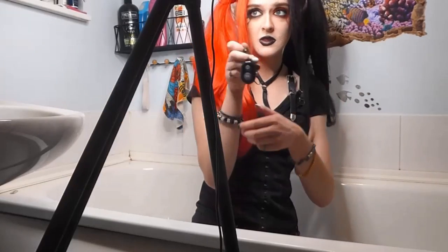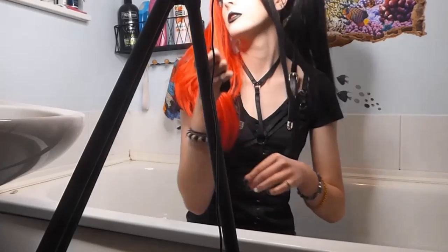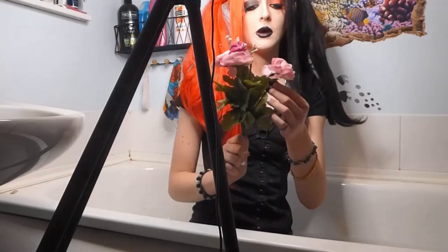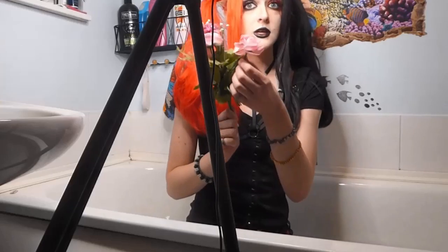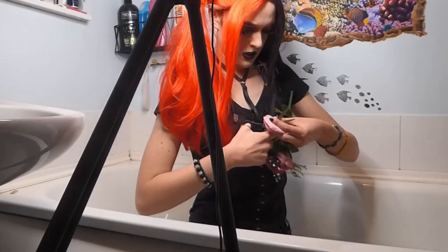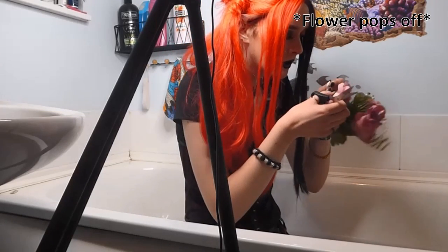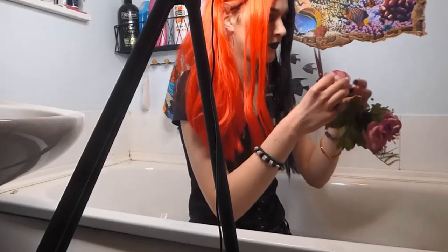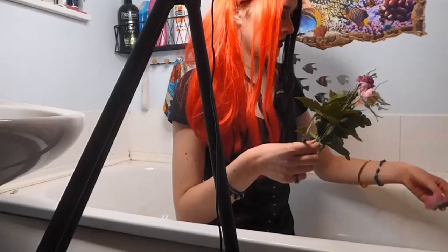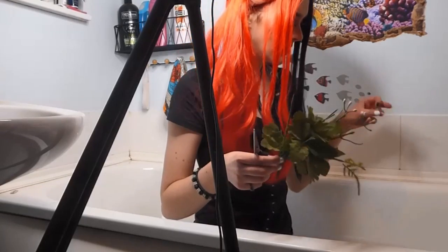I have this remote shutter, which means I'm able to take pictures on my phone without having to touch it or set a timer. I'm going to cut off one of these flowers, see if they float, and if they do, I will place them in the bath. Oh, perfect... oh no, they're sinking. Why are they sinking?